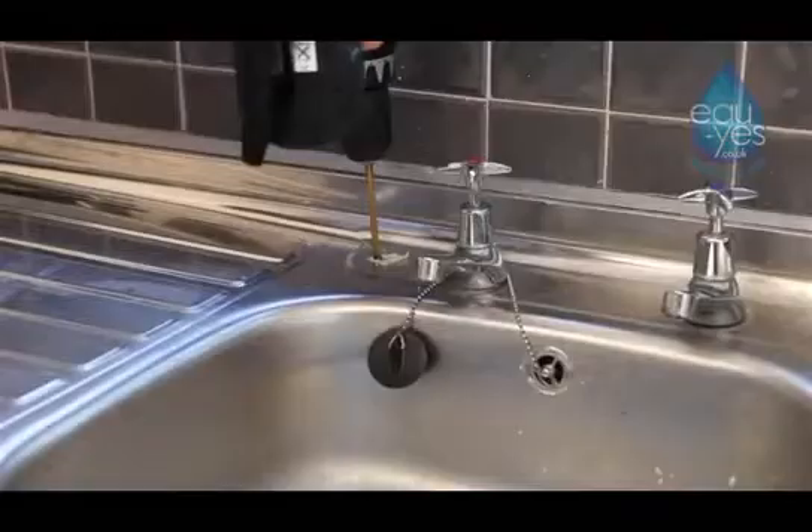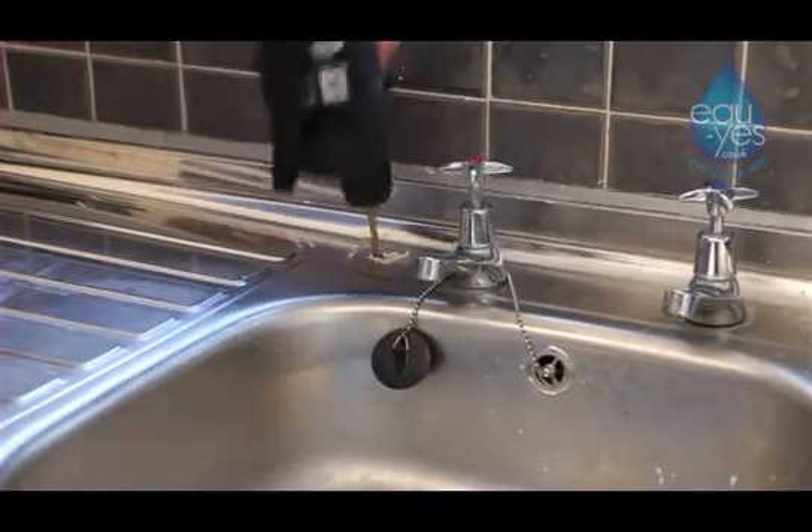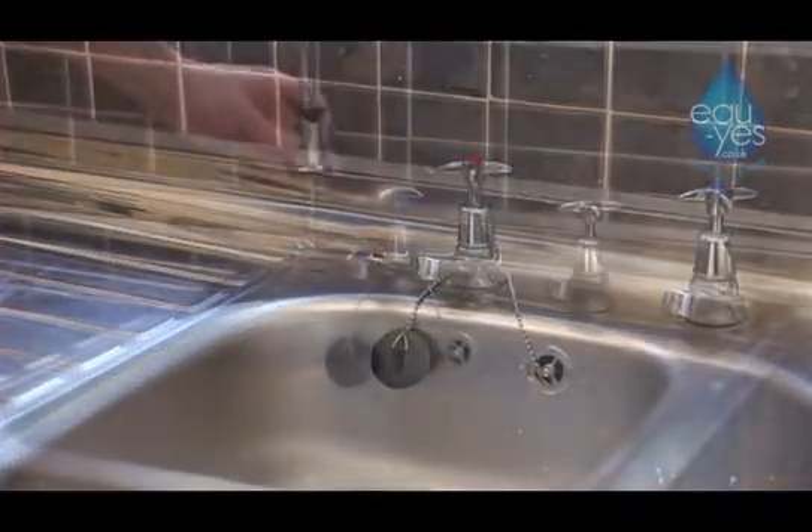Drill a 10mm hole where you wish your tap to be on your kitchen sink, insert the tap in the hole, and secure the nut and washer underneath with a spanner.